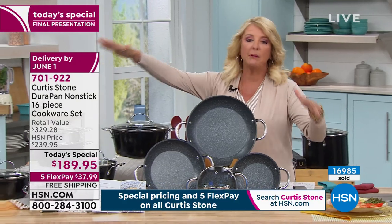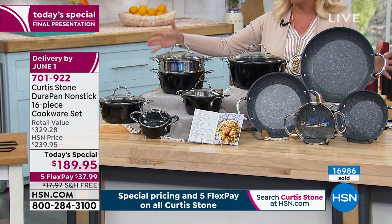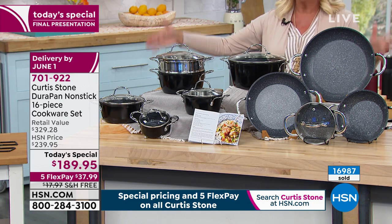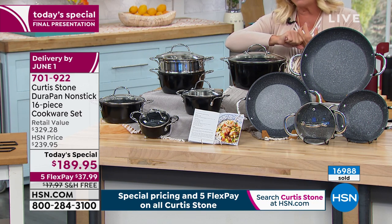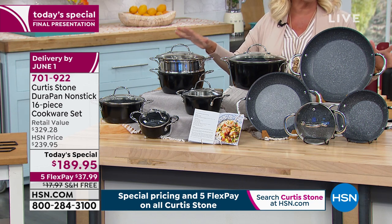Let me show you what we have left. Here's the black set and I have the white set. We started out with about 2,000 when we went into this hour. With all of you on the line or on dot com, which is the best way to go right now, we're down to about 1,500.